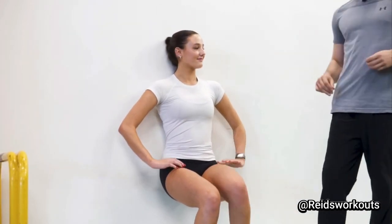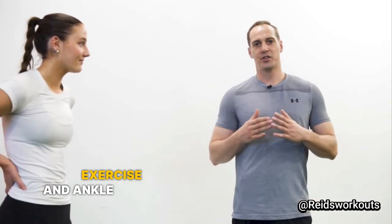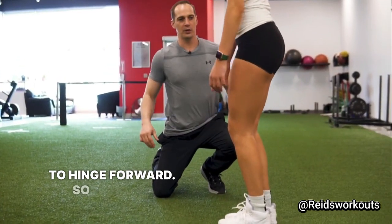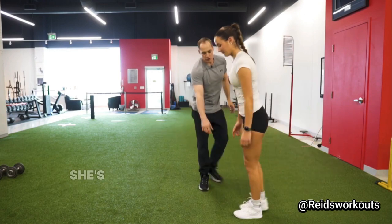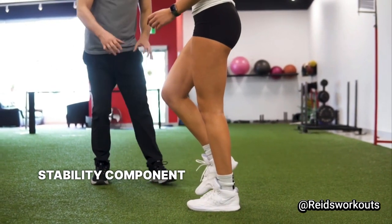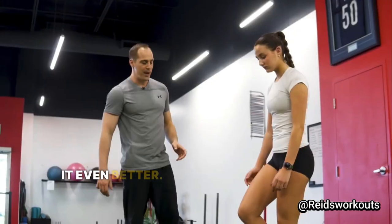Our second exercise is a single leg RDL variation. This is a hamstring strengthening exercise, and it's also a great core stability and ankle stability exercise. Maya is going to start with a small bend in the knee, hinge forward, keeping everything in a straight line, then come back. She's trying to keep the foot elevated off the ground for all the reps, which brings more of a stability component at the ankle and the foot.